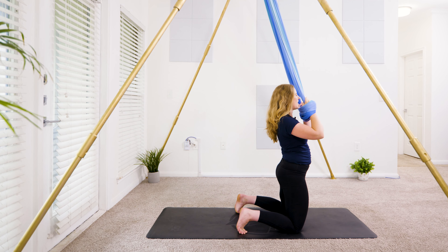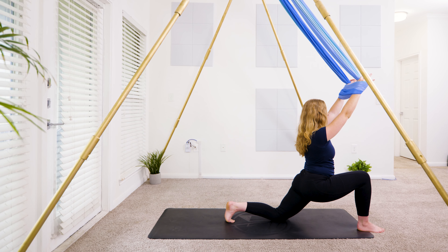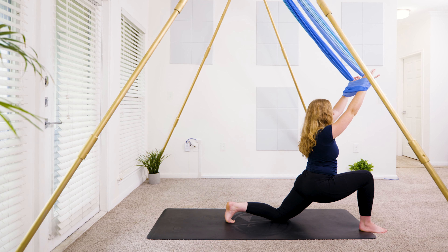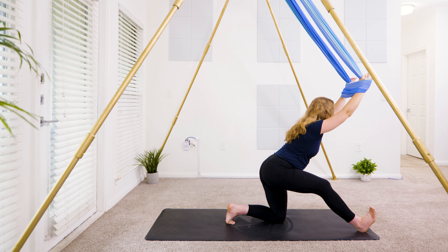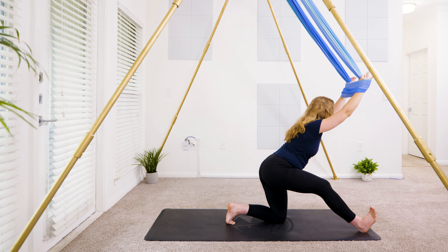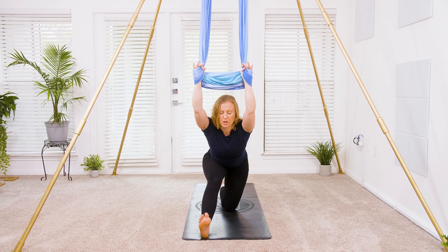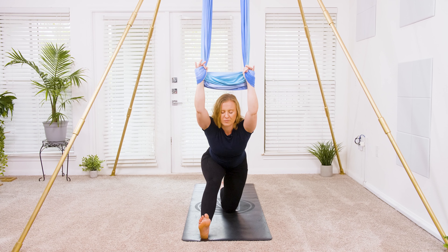Moving slowly, step your right foot forward. Start to lean the hips forward, reaching the hands overhead for a low lunge. Take an inhale — can you bring the heart over the hips a little bit more? Squeeze through the glutes. Take an inhale, prepare — and exhale, half split. Pull the hips back, lifting up the right toes, squeeze the inner thighs together for balance. Hug the right hip bone in as you flex through those right toes. Maybe the right knee stays bent, or it straightens out as you lean the chest a little bit lower on each exhale.